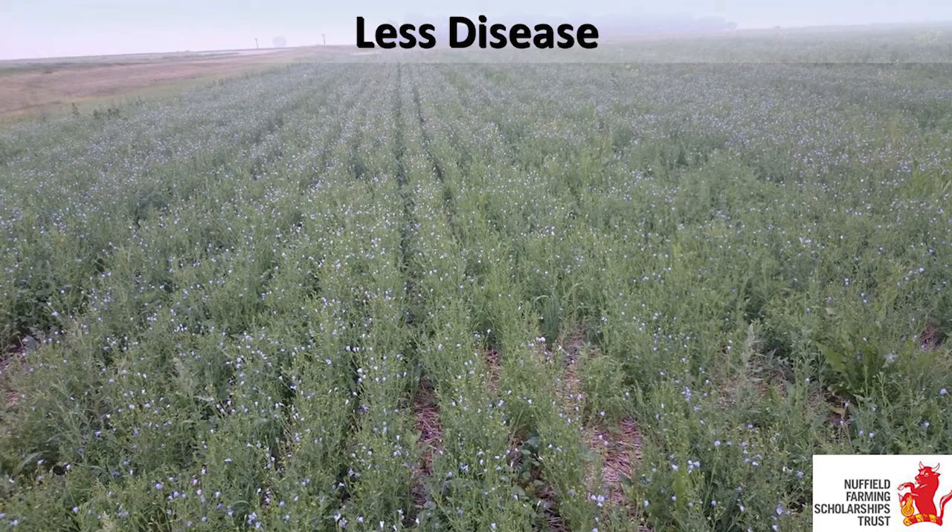Less disease. Another farmer I met in Saskatchewan is growing chickpeas and flax. Chickpeas in Canada is a very high-risk break crop - in a wet year it may need eight fungicide passes. By intercropping with flax, he reduced that to one or two. The flax acts as a disease barrier, stopping disease from spreading through his chickpeas. He has turned a high-risk crop like chickpeas into a highly profitable one.